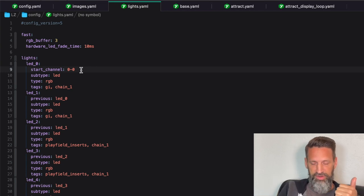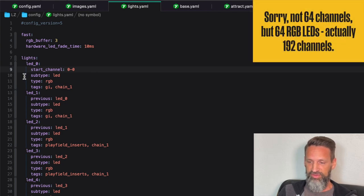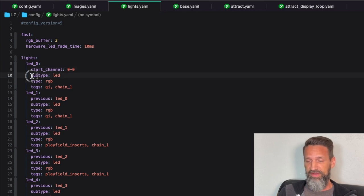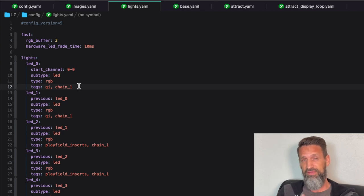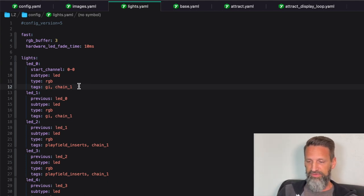In the code, I've got my lights: LED zero with a start channel of zero-zero — the first header on the nano, first position zero. Each one can handle up to 64 LEDs. You have to define your subtype as LED and the type — it can be RGB, GRB, GRBW, RGBW — whatever matches the specific LEDs you're using. Mine are just simple RGB. You can also add tags; I'm adding a 'GI' label to the GI bulbs versus the insert ones, and adding which chain they're on: chain one or chain two.